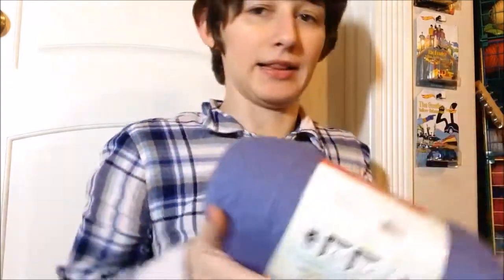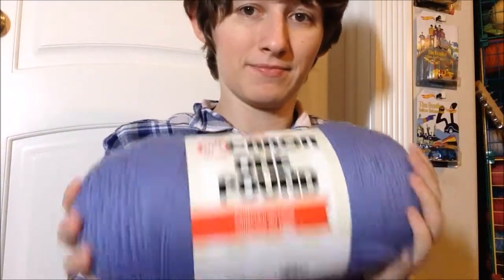Then I got another Karen One Pound in Robin's Egg, which is different from the other blue. They are very different - on the website they looked pretty close, but in person thankfully they are quite different. I had a feeling with the names they weren't going to be that close - Robin's Egg Blue is a very distinct color. I also got a Karen One Pound in light violet, very pretty. And a Karen Jumbo in Green Meadow Ombre - so, so, so pretty. I'm just loving these.